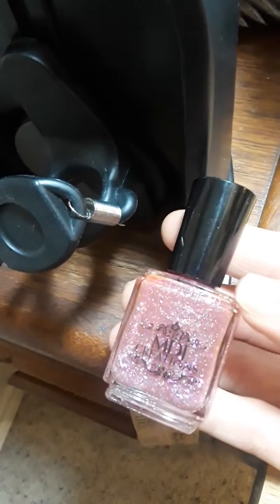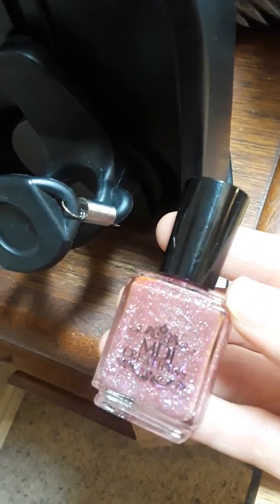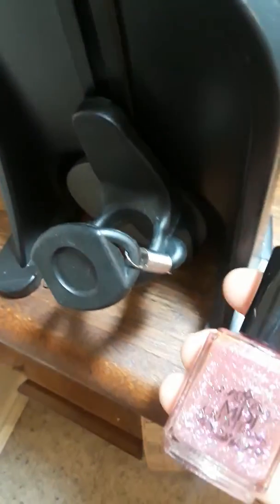Hey guys, I just wanted to show you what this looks like before going in the mixer and then after. This thing is amazing. It was about $100 and it's what salons use to mix polish all day long. You press this button back here and it goes for a minute.